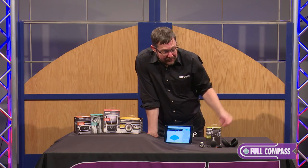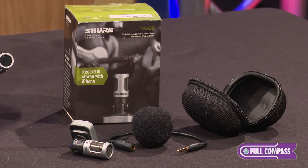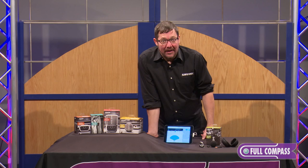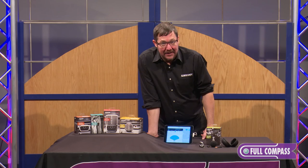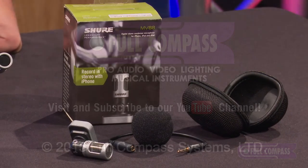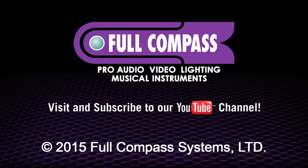The MV88 ships with a foam windscreen, a headphone jumper cable, and a zippered carrying pouch. If you do a lot of outdoor shooting, you may want to get the optional Rycote windjammer. And that's it for the Shure MV88. If you have any questions about that microphone or anything else in the Shure Motive line, go to fullcompass.com or contact your Full Compass sales representative.